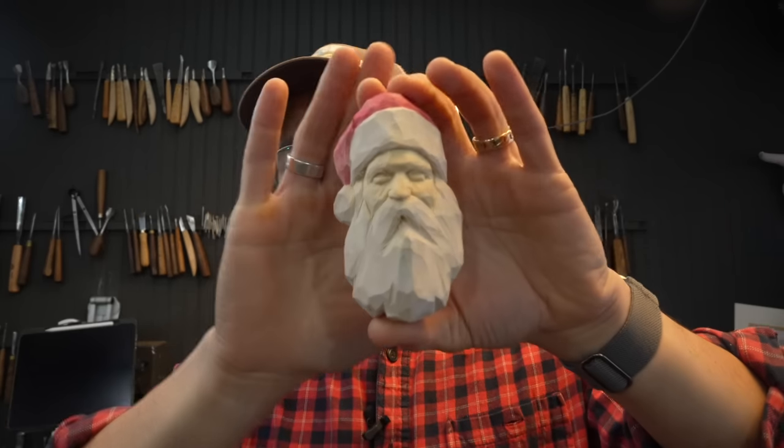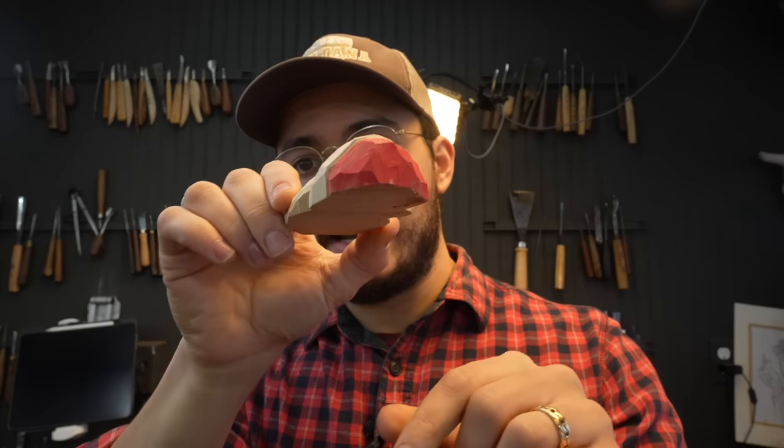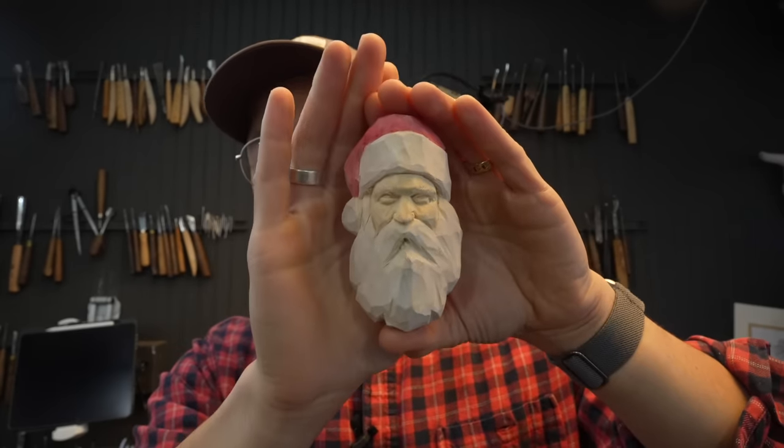I used just one knife, some sandpaper, a little bit of paint, but aside from that you really only need a knife to do this project. It's carved in a piece of 2x2x4 inch basswood that I cut in half diagonally — so more on that, but let's get into the project.